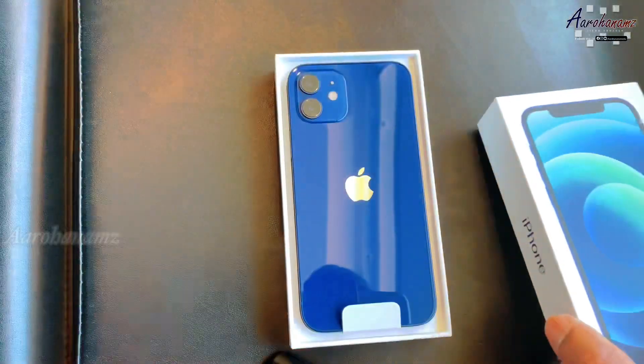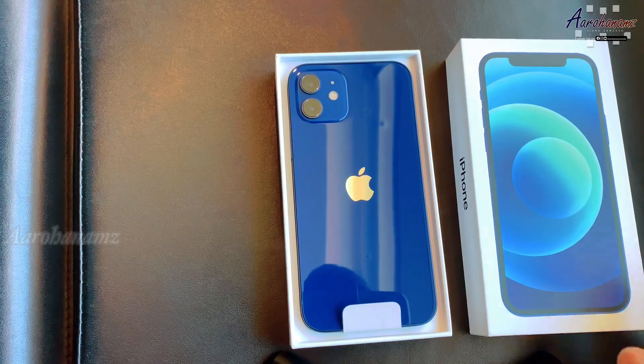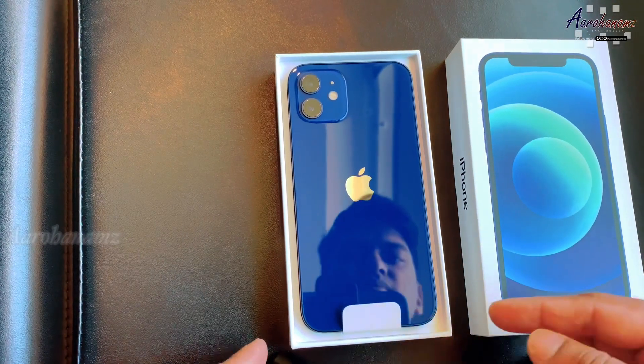The blue color — beautiful blue. This is 128GB.